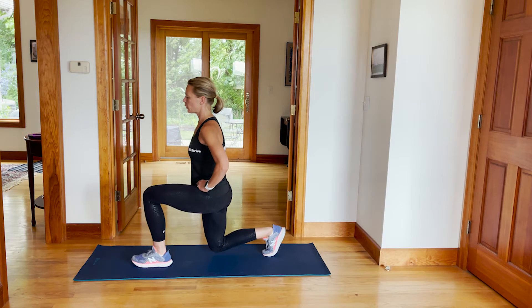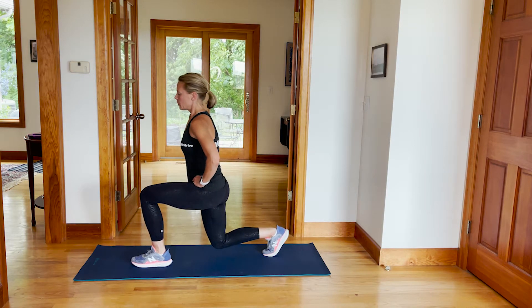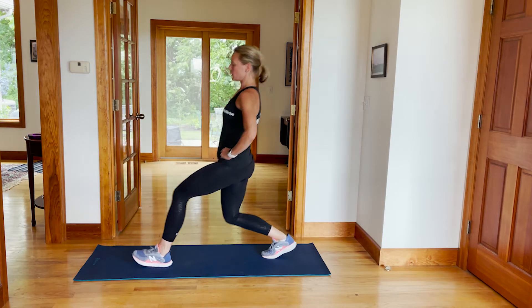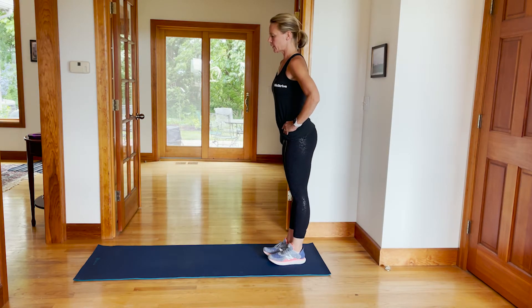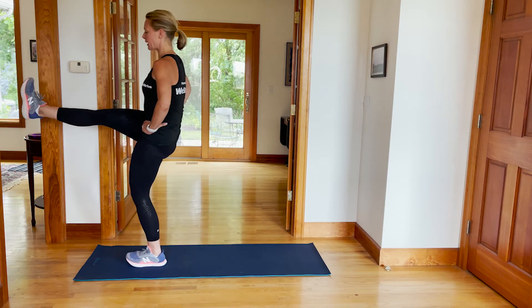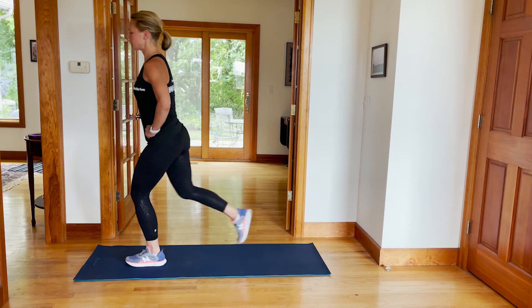Lunge kick: lunge forward with your knee over your ankle, push up into a kick, and then push back. From that left leg position, once again keep the knee over your ankle, push up with that left leg and kick with the right, then step back with the right.